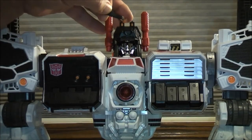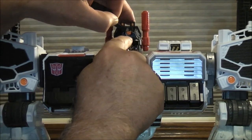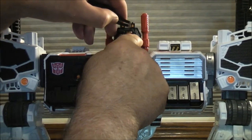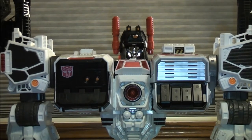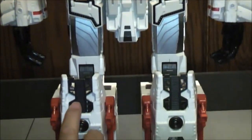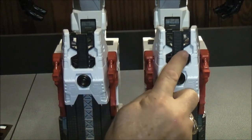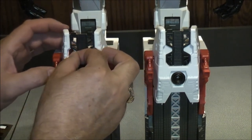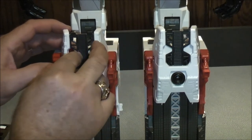Now we're going to put on sticker number 44 — that goes right on the forehead part of the helmet of Metroplex. Just like that. Straighten it a little bit. Cool. Now we'll go down to 55. There are four 55s — one here, one here, one on this side, one on this side. I'll show you how it goes — it just fits right into that spot.